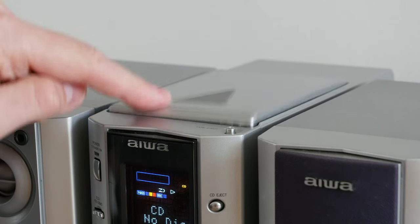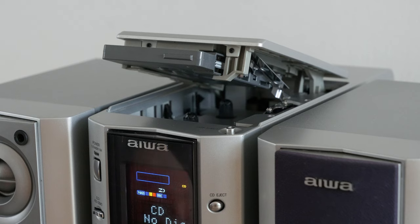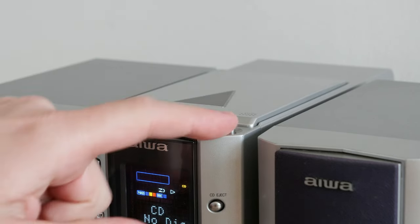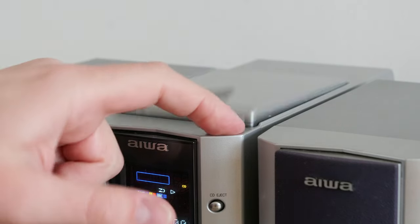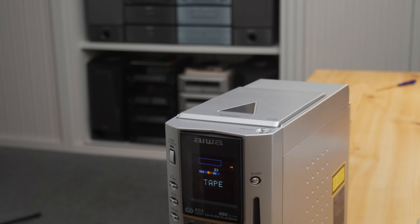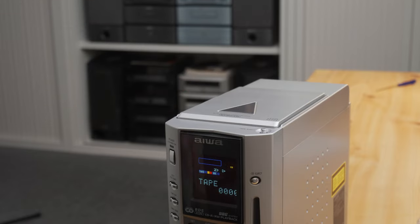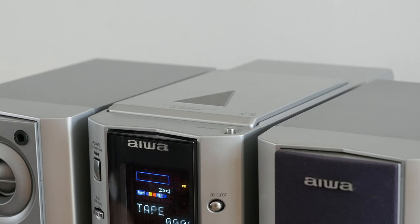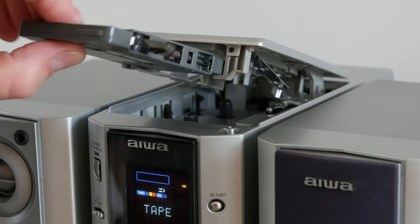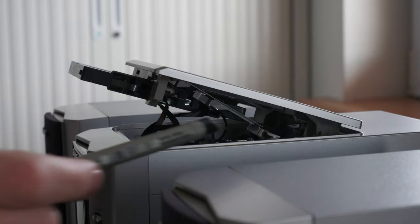Moving on to the cassette deck, which has a really nice loading mechanism. The set is so small that they made a special 90-degrees rotated loading mechanism for it. When you open it, it looks like it's motorized, but it's not. You basically wind up the unloading mechanism when loading a cassette. Very cool design. And there you see the problem with the cassette deck — it eats the tape. So that's not working either.